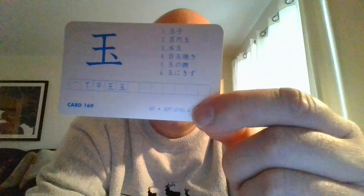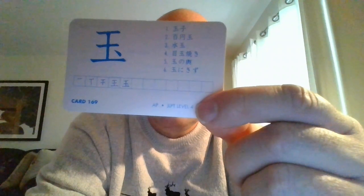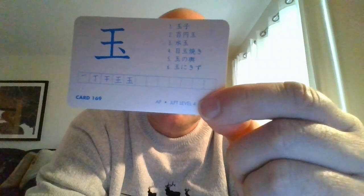Sunny side up egg is going to be 'medama yaki.' Give it a try — one more time: medama yaki.